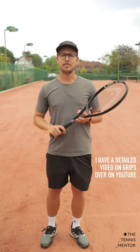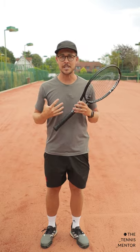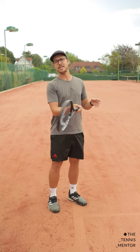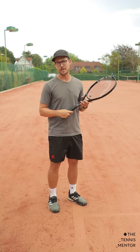The semi-western forehand grip is probably the most widely used on the tour, and I personally use it myself as well. The reason behind it is it gives you a nice balance of being able to hit powerful shots but also topspin shots as well.